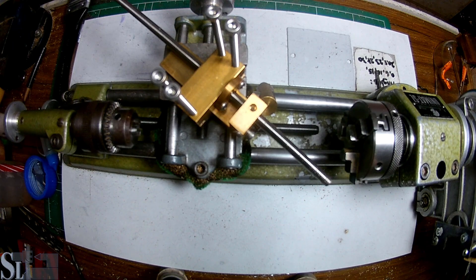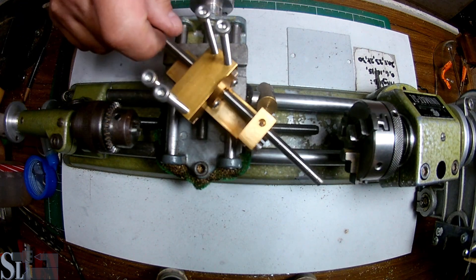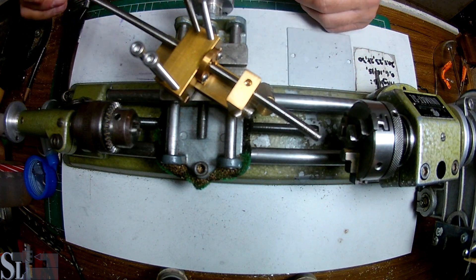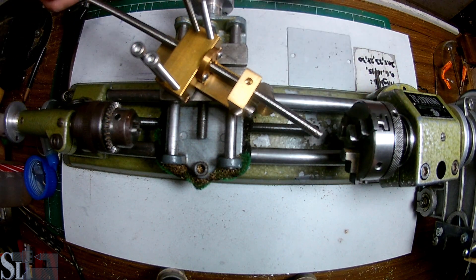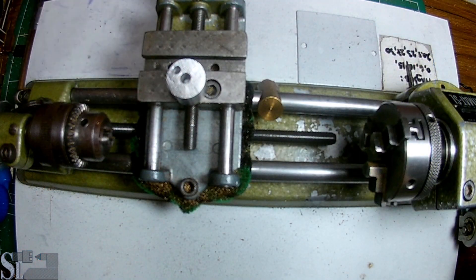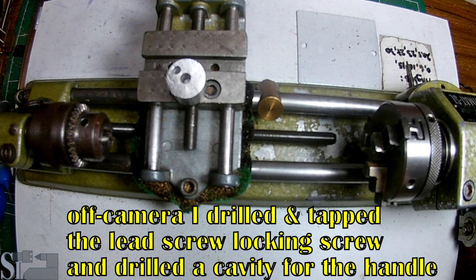Welcome to Small Lathe. This is the last part of this compound rest build and I think it's going to be interesting. Without further ado, let's get started. We have two things we need to do, basically speaking.